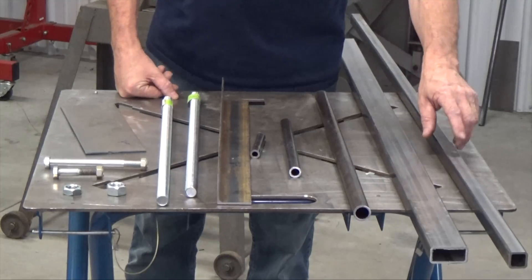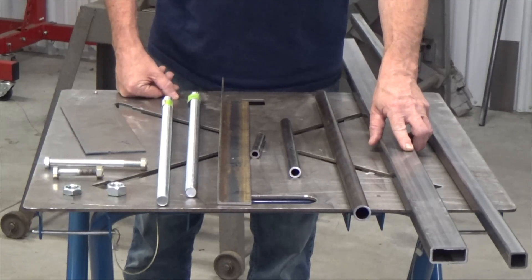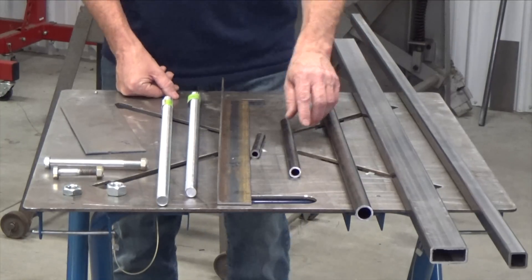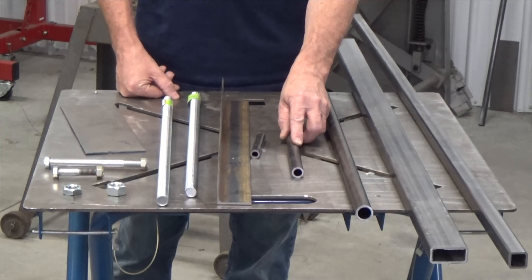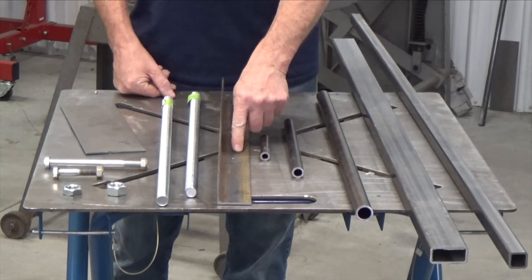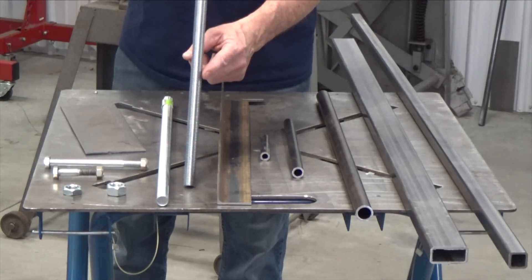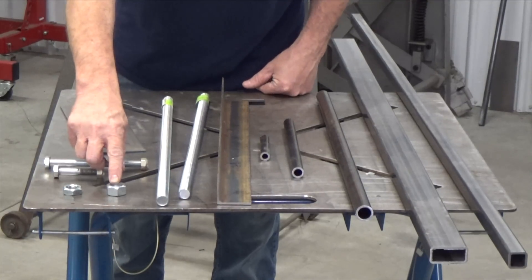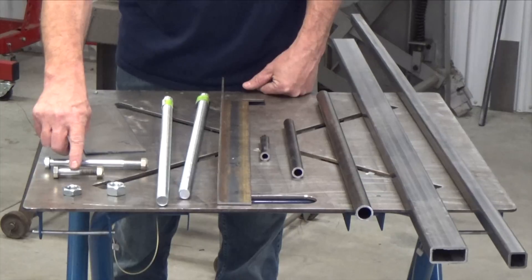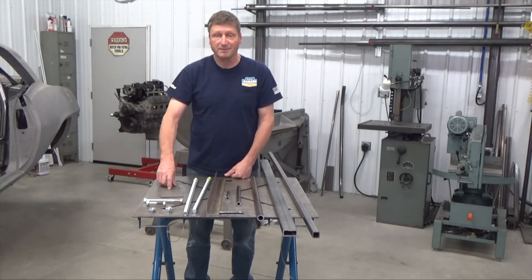My supplies are five feet of one by one by eighth inch square tubing, five feet of one by two by eighth inch square tubing, four feet of one inch by eighth inch wall round tubing — I'm using DOM — one foot of three quarter inch by eighth inch wall, about four inches of five-eighths by eighth inch wall, four inches of two by two by eighth inch angle, four feet of three quarter inch threaded rod, six three quarter inch nuts, six three quarter inch jam nuts, two half inch by two and a half inch bolts with lock nuts, two half inch by six inch long bolts with lock nuts, and some eighth inch plate steel.